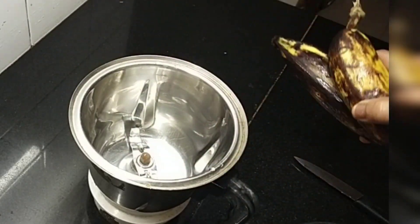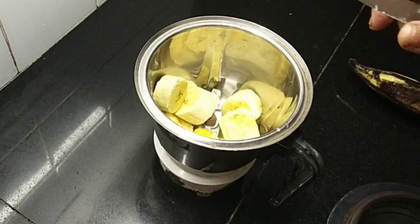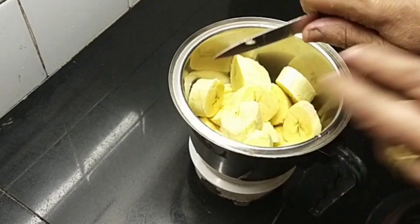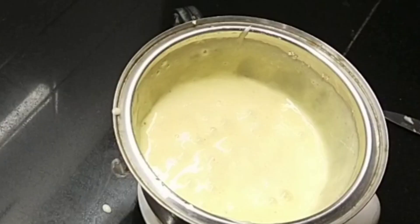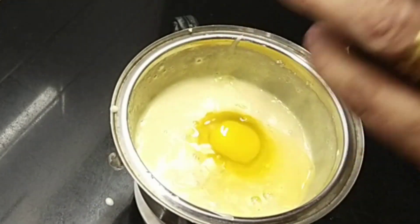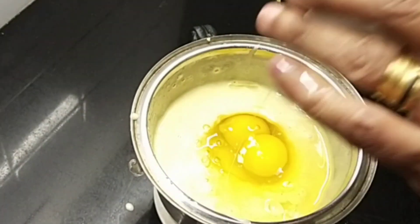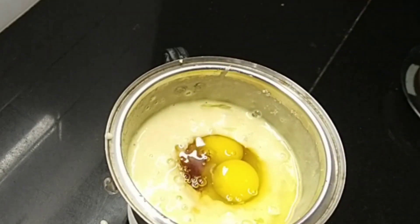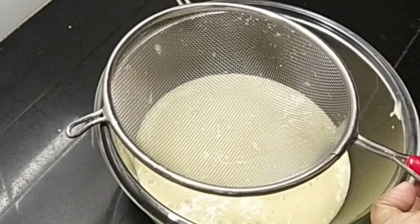Now I will add 2 ingredients and mix them together. I will add 1 cup and mix it well. I will add 1 teaspoon of vanilla essence and mix it in.